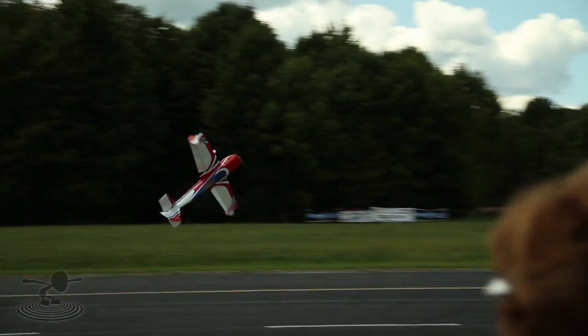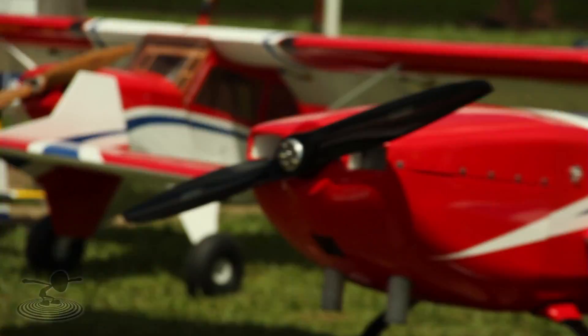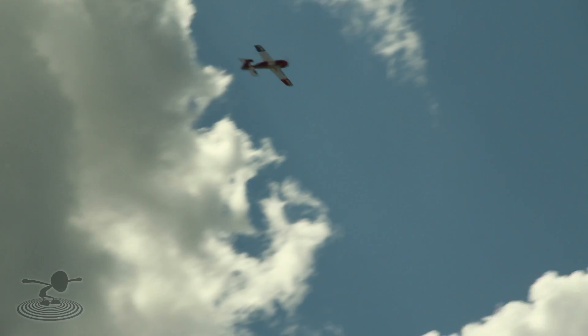Hi, welcome to Flight Test. I'm Josh and today we are at HuckFest 2012 in North Jackson, Ohio. And as you can see, this is mainly a hardcore 3D giant scale event.